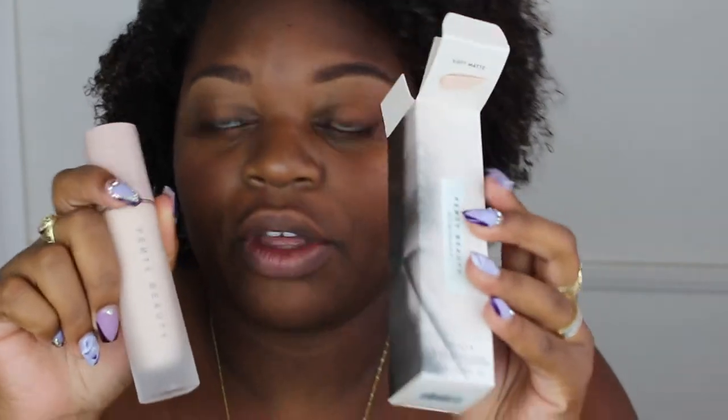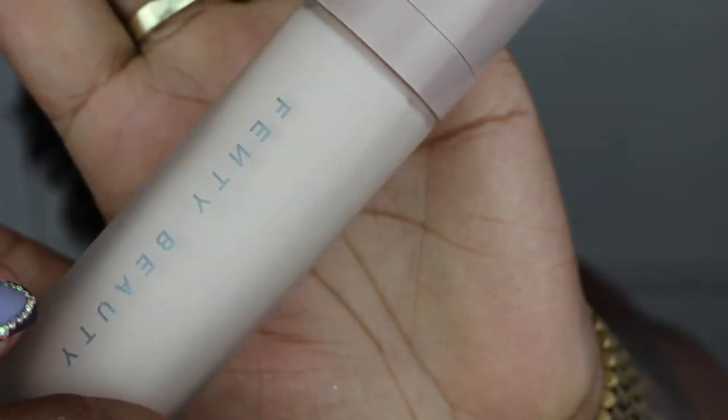I don't really need to talk about the packaging — the box is so Rihanna, so defined. The actual bottle is sleek, really sexy, really Rihanna — and that goes for all the packaging. It took me a long time to do this review for a few reasons. One, I'm not a big person on buying things based on whose name is behind it.